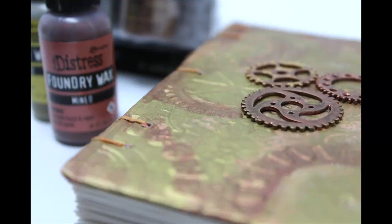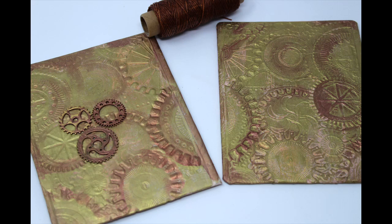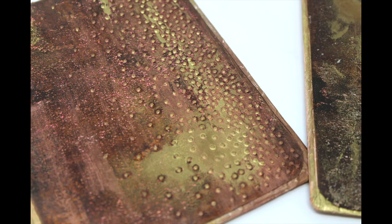This Coptic Stitch journal was created from the box that I purchased K-Cups for my Keurig in, and I am going to create the cover for this book in this video. If you would like to know how to Coptic Stitch, I will link a video below that is strictly how to Coptic Stitch a journal. Check that out if that is what you're looking for.